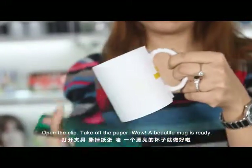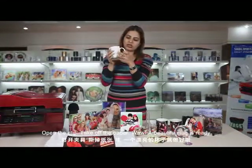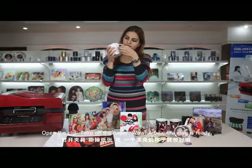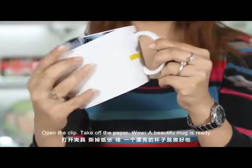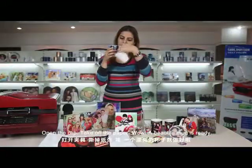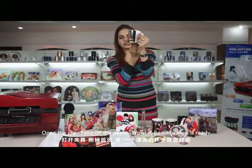Open the clip and take off the paper. The beautiful mug is ready.